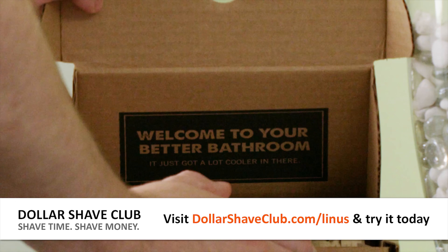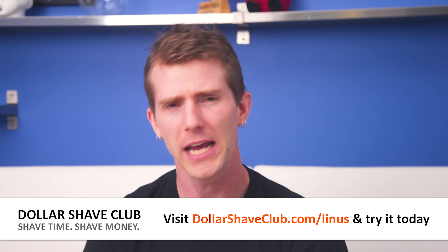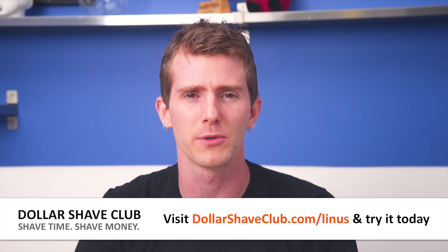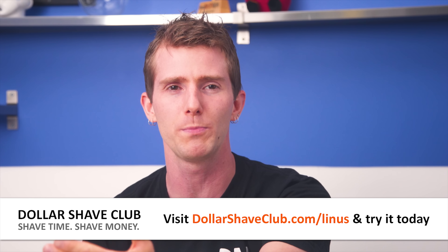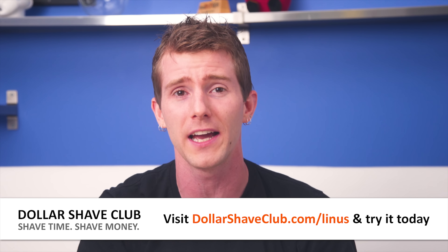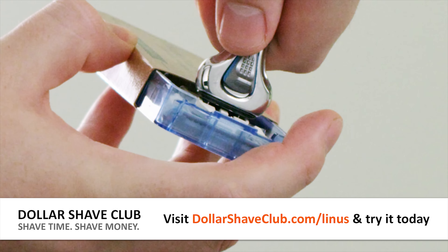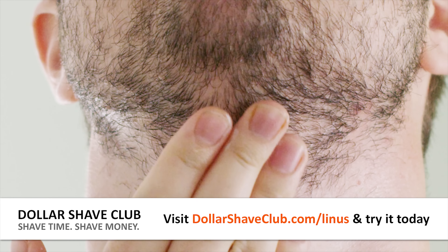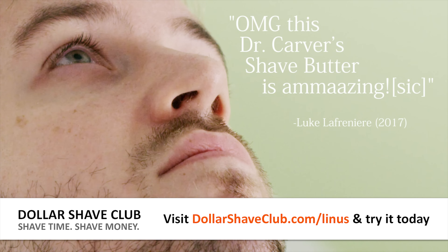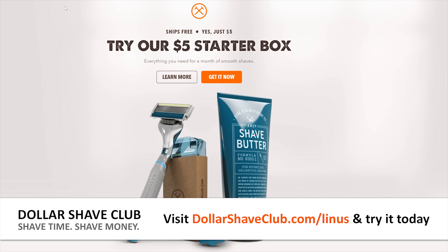Dollar Shave Club delivers a game-changing shave. You can get high-quality blades and amazing shave butter delivered to your door for an incredibly smooth shaving experience. Before, you had to go to the store, look at the wall of expensive, gimmicky razors full of stuff you didn't need, then find someone to unlock the stupid thing. New members get their first month of the Executive Razor with a tube of Dr. Carver's Shave Butter for only five bucks with free shipping — a $15 value. After that, razors are just a few bucks a month. Head over to dollarshaveclub.com/linus.